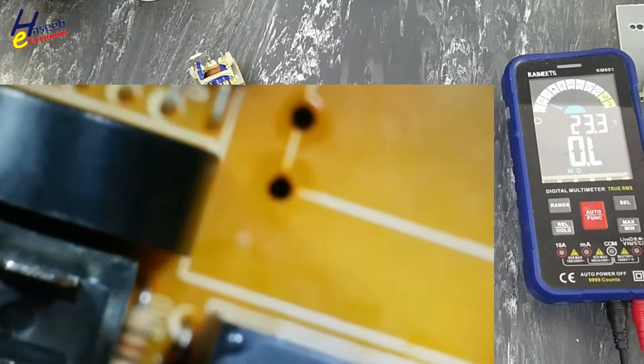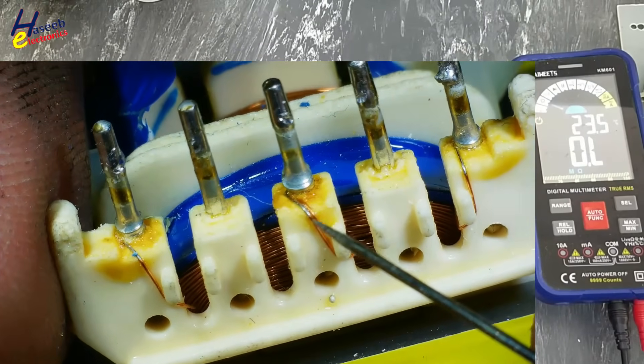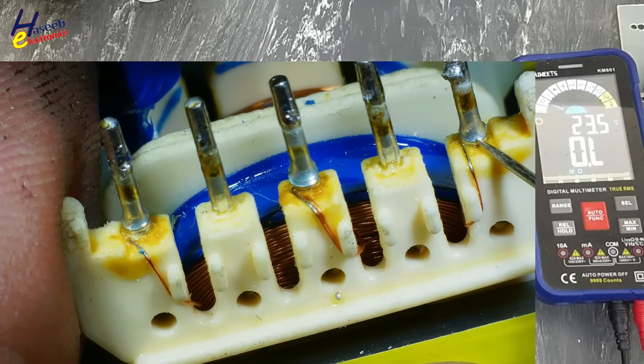Yes, here is the capacitor positive, this is ground. It is a 25-volt capacitor, and there are relays — winding is 12 volts. So that means we need 12 volts. It is a center-tap transformer: this is common, this one output, this second output.